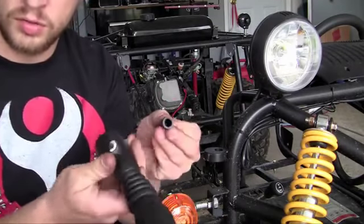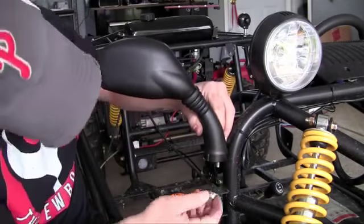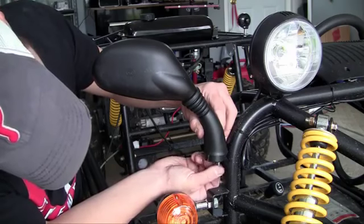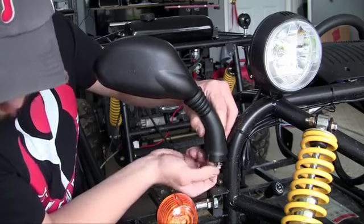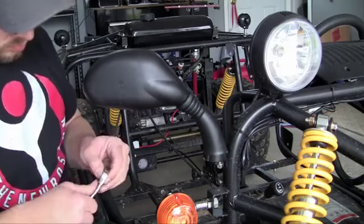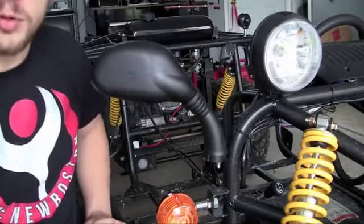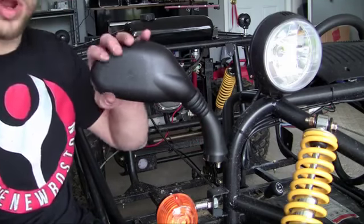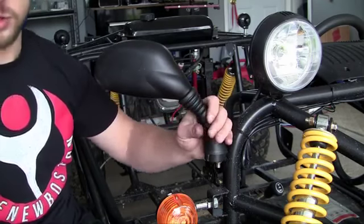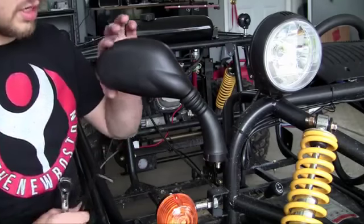First, remove the plug from your mirror, then go ahead and mount it and stick your bolt through — you'll see it pop through the bottom. Hand tighten the nut on the bolt. Now take your Allen wrench, stick it in the head of the bolt, and tighten it up. Before you tighten it completely, get a general idea of where you want the mirror to be positioned. Go ahead and sit in the driver's seat, adjust the mirror, and then finish tightening the nut until it's nice and tight and the mirror isn't moving anywhere.